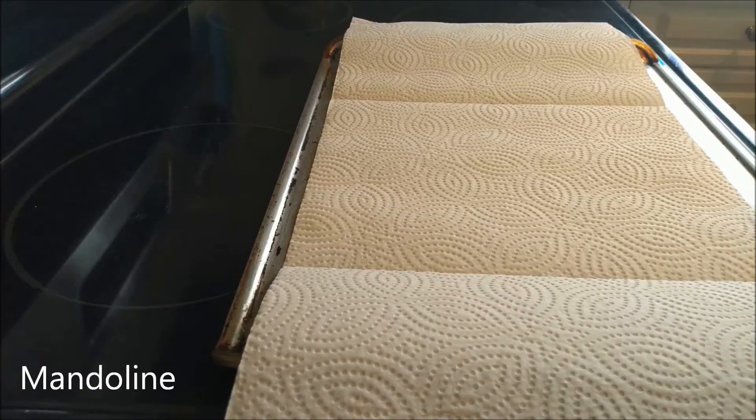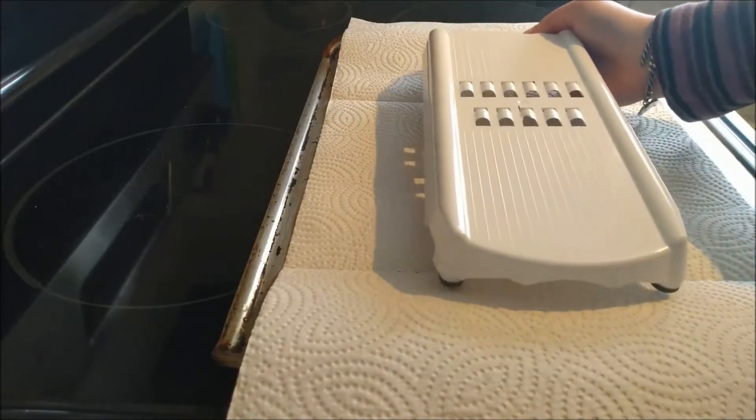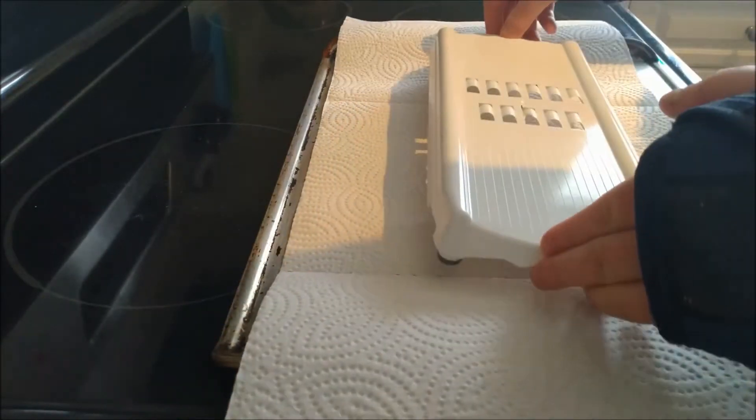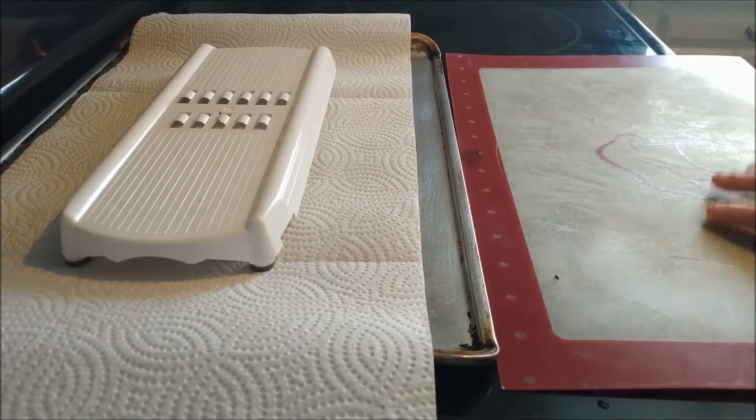I forget the name of this tool, but I'll put it in text on the screen so don't worry. You want to grab your tool that looks like this, and place it in the middle of the paper towels horizontally. Shove your tray a little to the back so you have room to put down a cutting board.